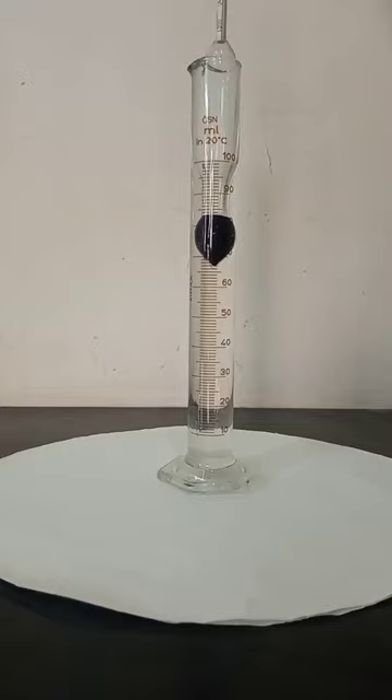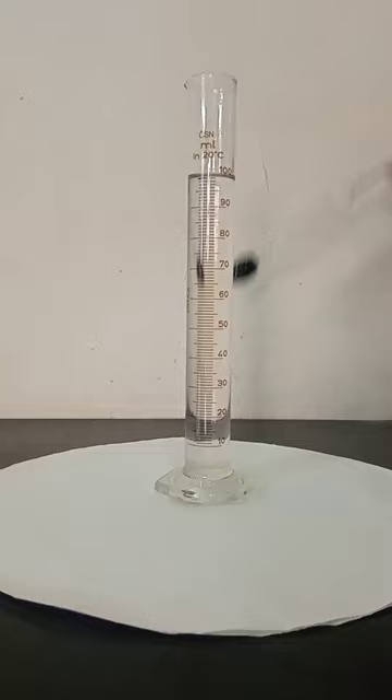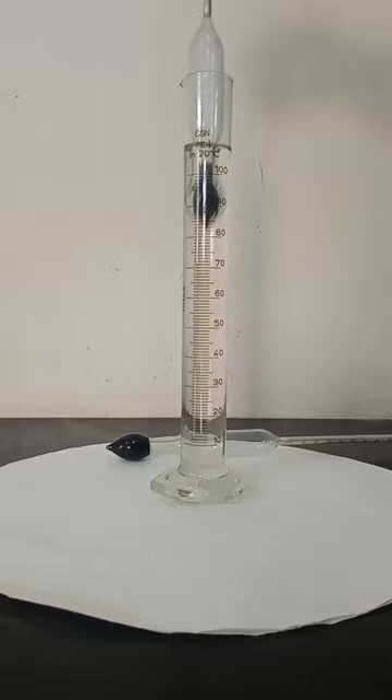A hydrometer is a thin glass or plastic tube sealed at both ends with a graduated or printed scale calibrated to a specific gravity. One end of the tube is bulb-shaped and weighted with a ballast of either fine lead shot or steel shot.